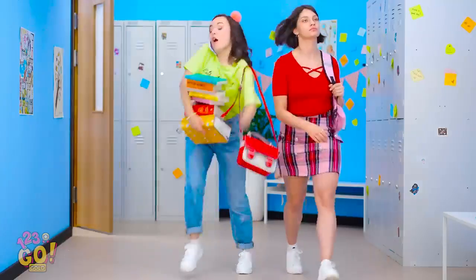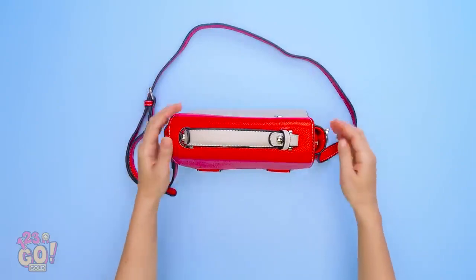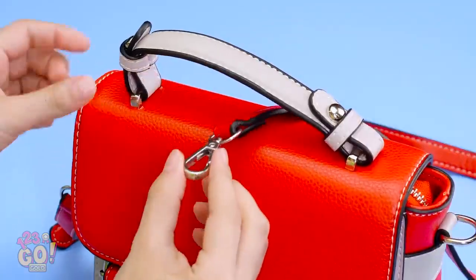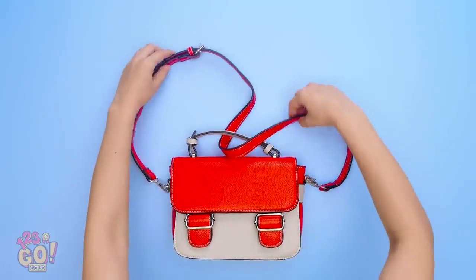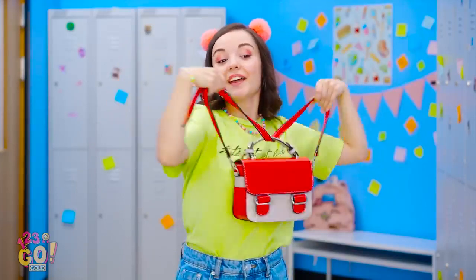Excuse me, you're blocking the hall. I'm getting an idea! First, I'll need the purse strap. I'll unhook it from one side, then just thread it underneath the handle. Now to reconnect it. It worked! One strap has now become two straps! My cute purse has now become a backpack!